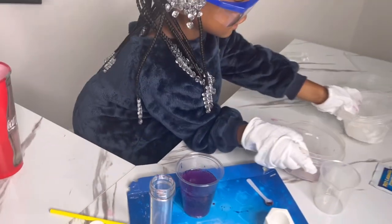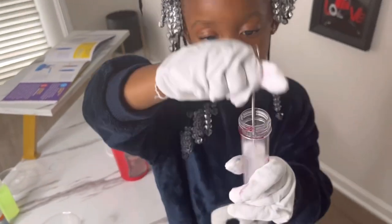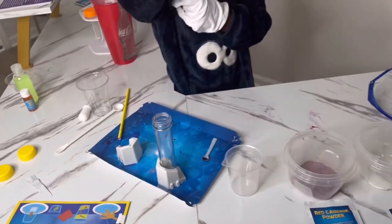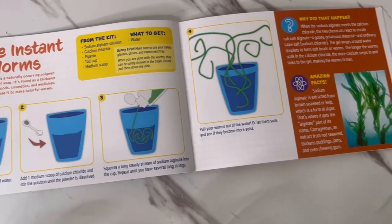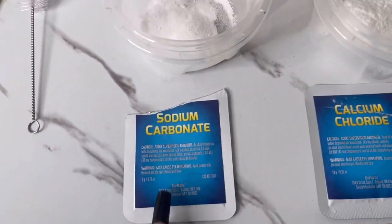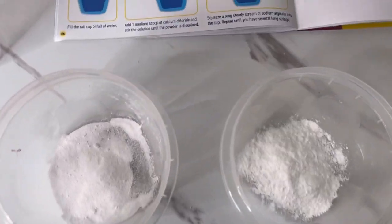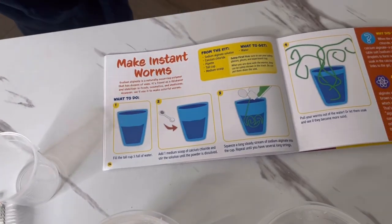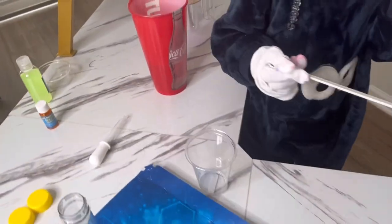Before we go on to our next science experiment, we have to clean out the tubes from the first one. They gave us a brush so we can clean everything — we're going to wipe everything off, sanitize, and then move on. Now we're going to make some Wiggly Worms! I put the materials in bowls with fresh clean equipment so we don't mix any chemicals. For this one we're going to need a tall cup and a medium scoop.